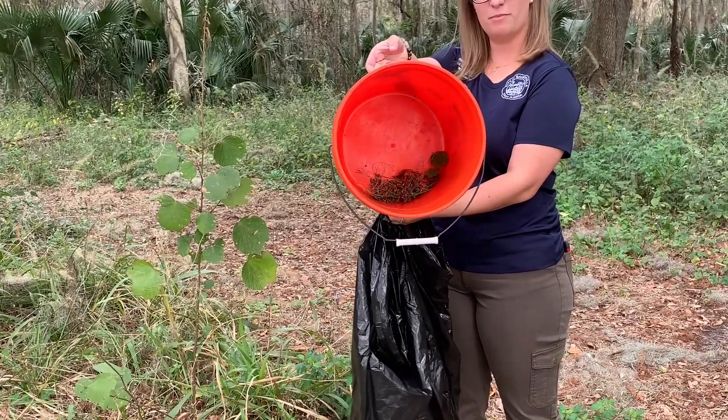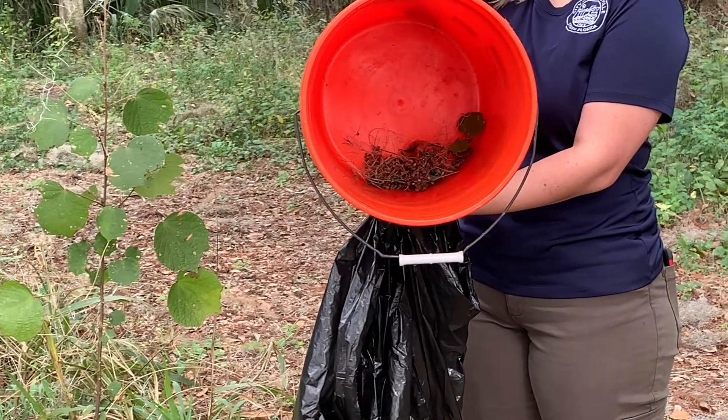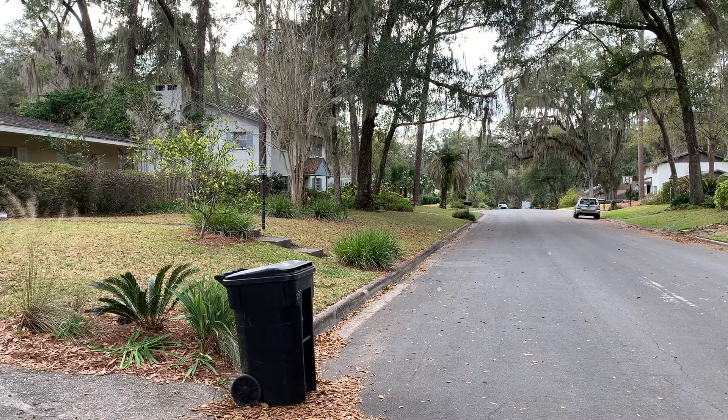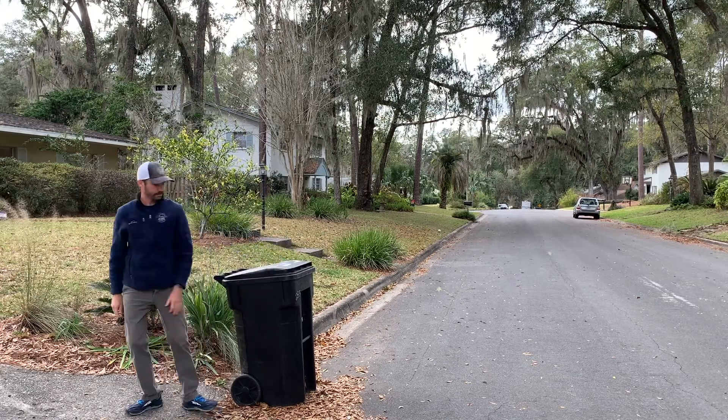Last but not least, we have to get rid of the Caesar's weed seeds. After double bagging them in either a Ziploc bag or a regular garbage bag, be sure to throw them in with your regular landfill trash — not your yard waste.